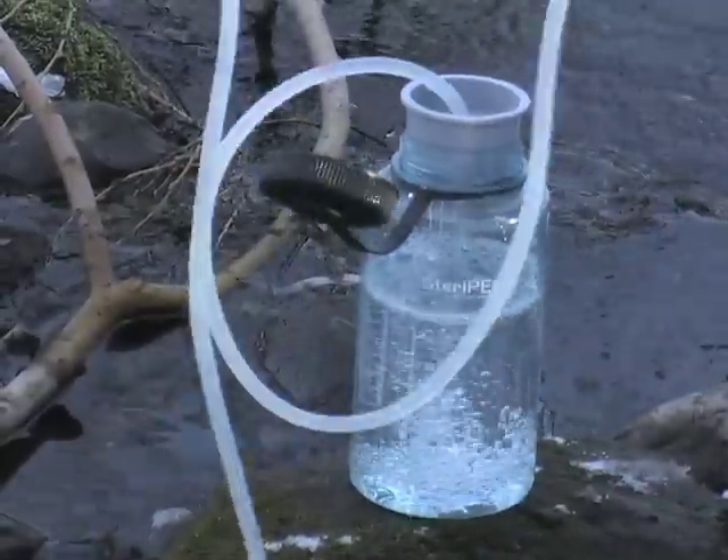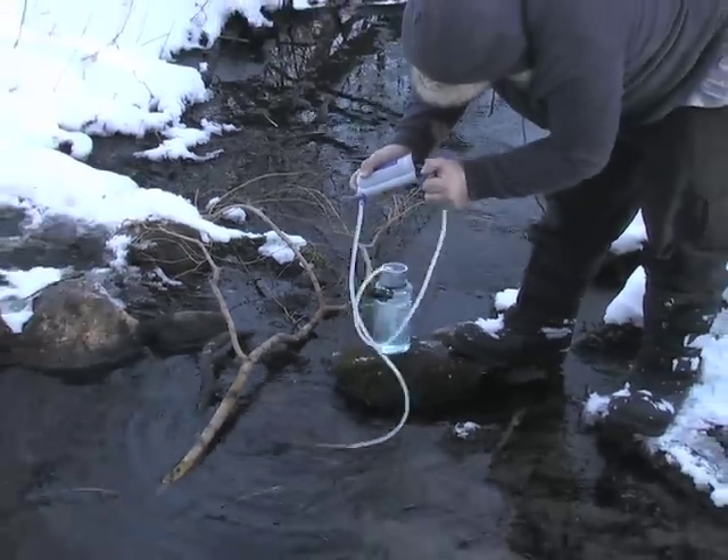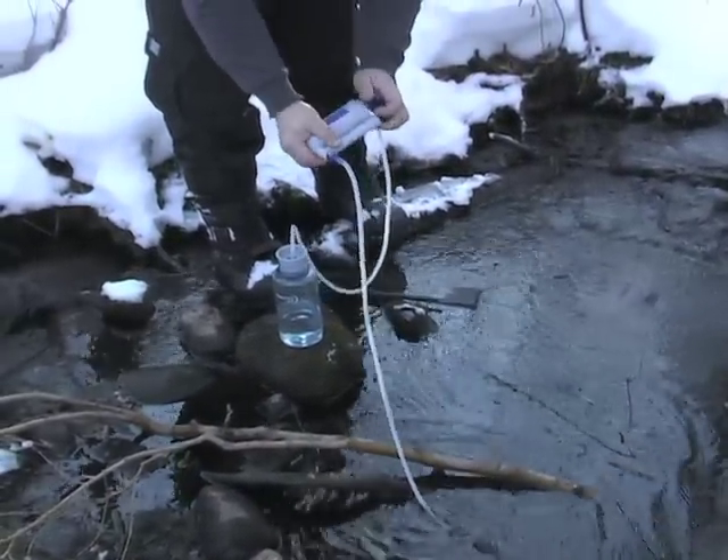You won't lose a drop either with the universal bottle adapter — it holds tight during the entire filtration process. The secret to tasty water is in the Hiker Pro filter.